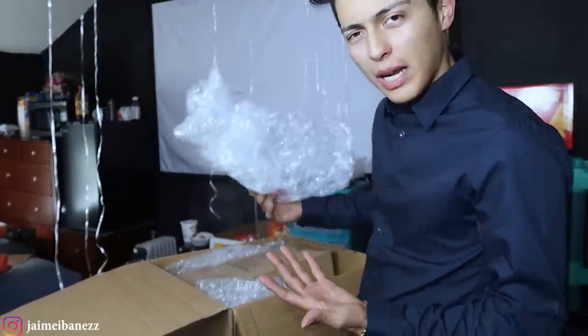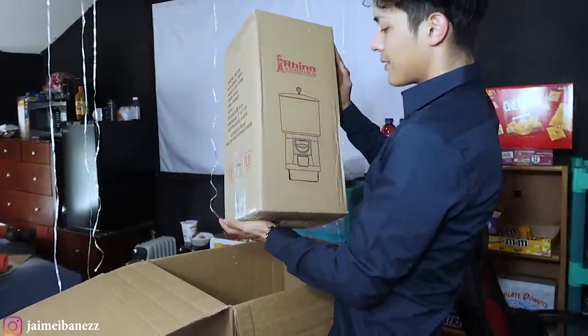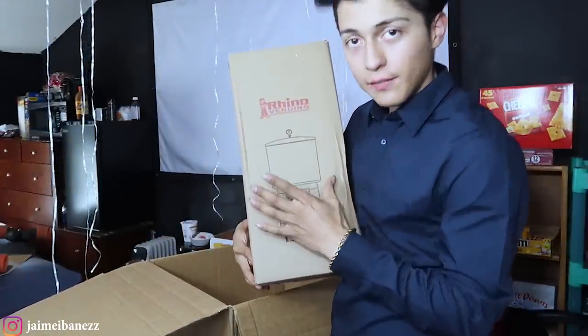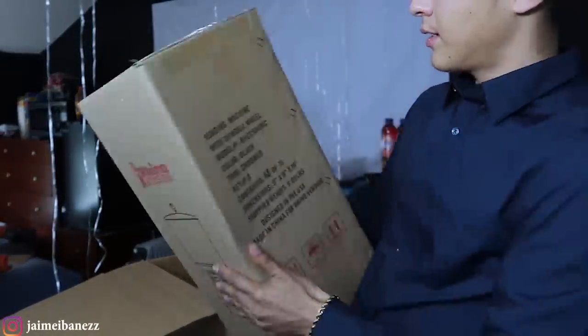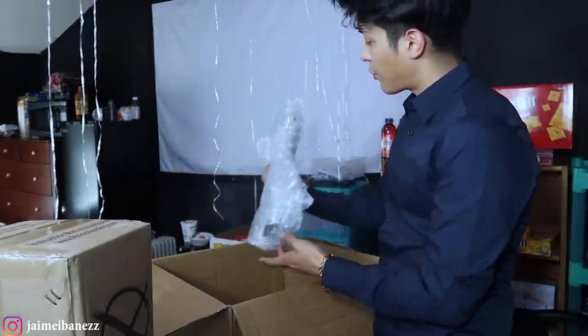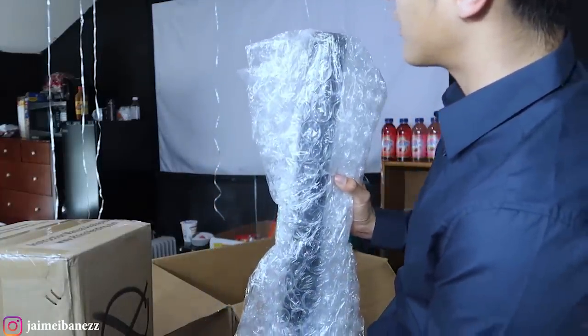So we got a whole bunch of bubble wrap. This is the actual head of the gumball machine — you can see we got a pretty nice picture right there. And right here, this is the stand to the gumball machine. Everything is actually packaged pretty well, so that's good.